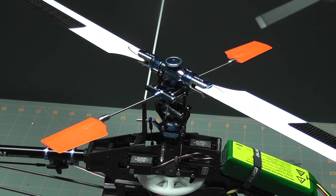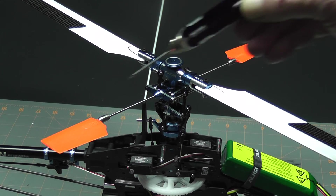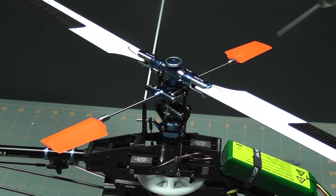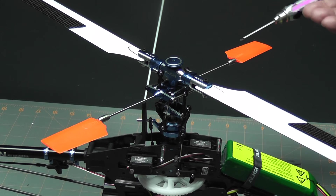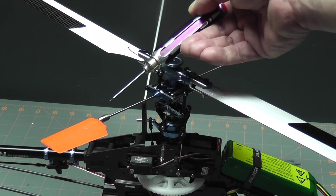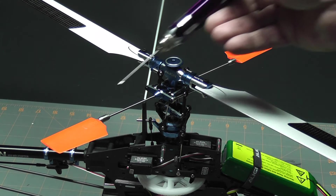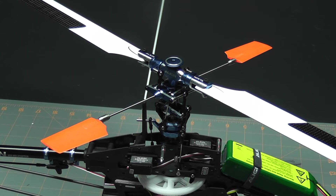Since I went with the KBDD tail rotors, I also went with the KBDD stabilizer paddles. Now these are not going to help my tail wag issue, but they've been getting good reviews. I currently have it on the front set of holes, which is a little bit more docile. However, I can move it to the back set of holes to get a little bit more performance. For right now I'll leave it on the front set until I get used to them, but as you can see it's starting to tie into the theme of the rest of the helicopter.